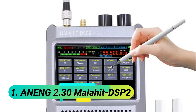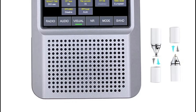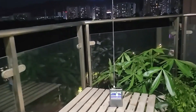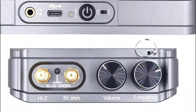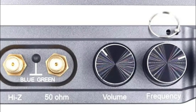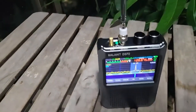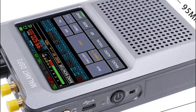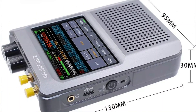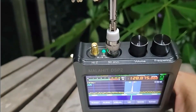At number 1: the Anung 2.30 Malachite DSP-2. This SDR receiver features a CNC aluminum shell with a golden ratio design, offering a sleek textured finish and a mechanical-feel aluminum knob. It supports dual antenna input, optimizing medium wave and shortwave reception with 30 dB attenuation for stable signals. Covering 50 kHz to 250 MHz and 400 MHz to 2 GHz, it supports AM, SSB, CW, NFM, and WFM demodulation.